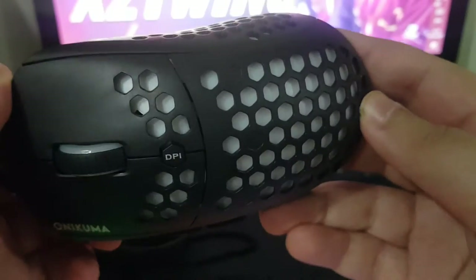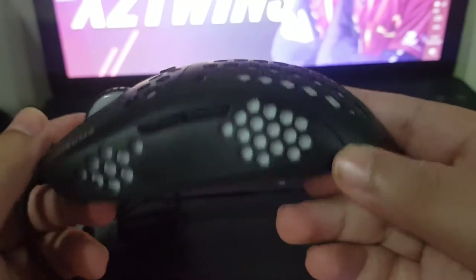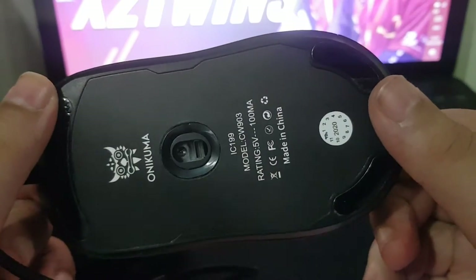So I'm gonna do this now — I'm gonna get this out. As you guys can see, this is wrapped pretty cool. I'm gonna take this out — it's not pretty clear, let me show it. Now yeah, this is what the mouse looks like on the Onikuma.